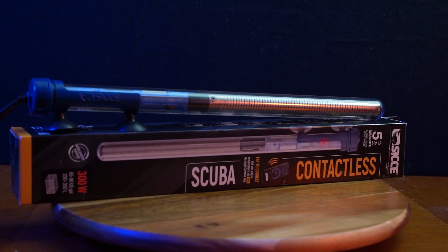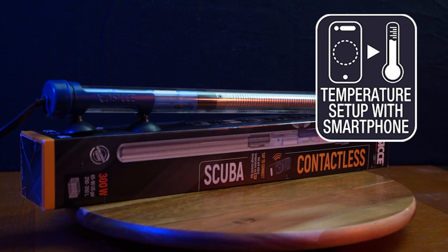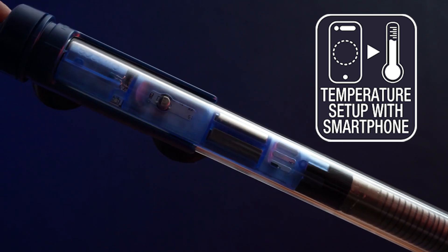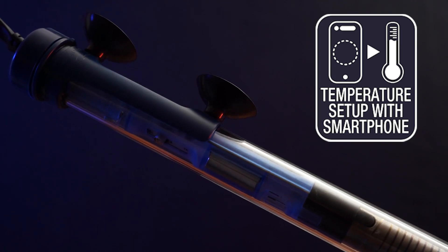The CJ Scuba is incredibly easy to set up and use. Its intuitive app allows you to effortlessly adjust the temperature, ensuring optimal conditions for your aquarium inhabitants. But more about the app later.